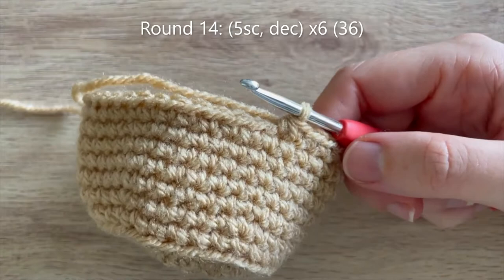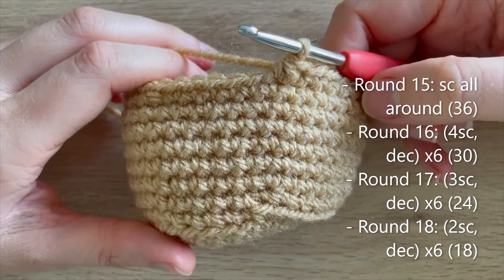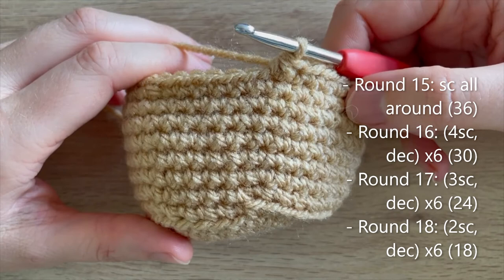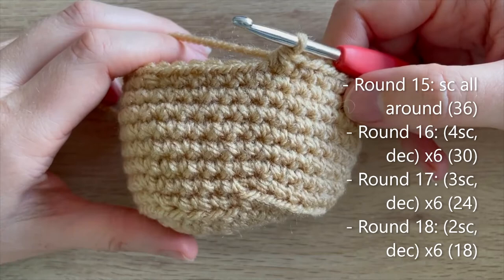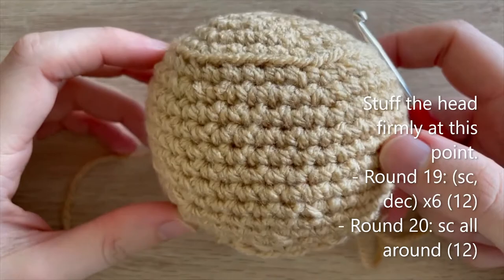For round 15: single crochet all the way around. Round 16: four single crochet, decrease — repeat 5 more times — down to 30. Round 17: three single crochet, decrease — repeat 5 more times — down to 24. Round 18: two single crochet, decrease — repeat 5 more times — down to 18. At the end of round 18, add your stuffing. There are only a couple more rounds in brown before we switch to white.